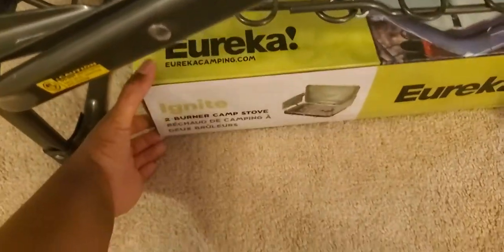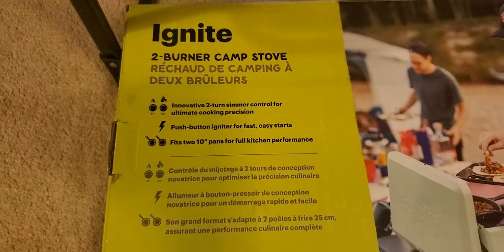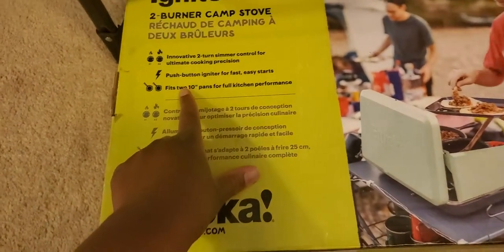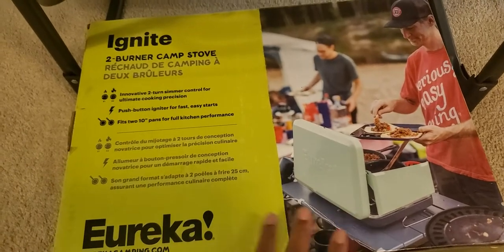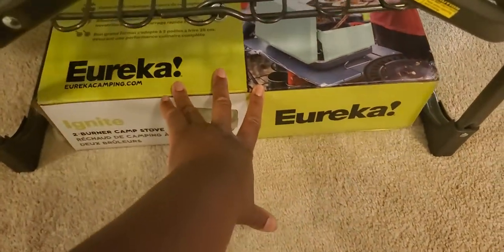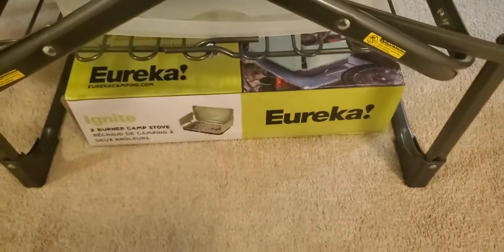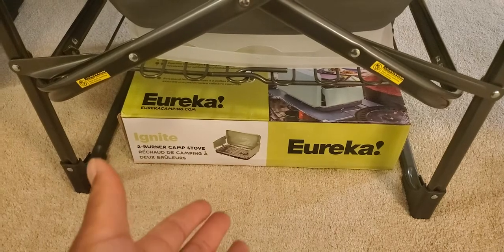Here's the box for the stove — we keep the box and just put the stove back in there. Like I said, it fits two 10-inch pans. They make a bigger one that I think fits maybe 12-inch pans. I think the Eureka stove costs right at or just under $100, though I have no idea how much they're charging for stoves now.